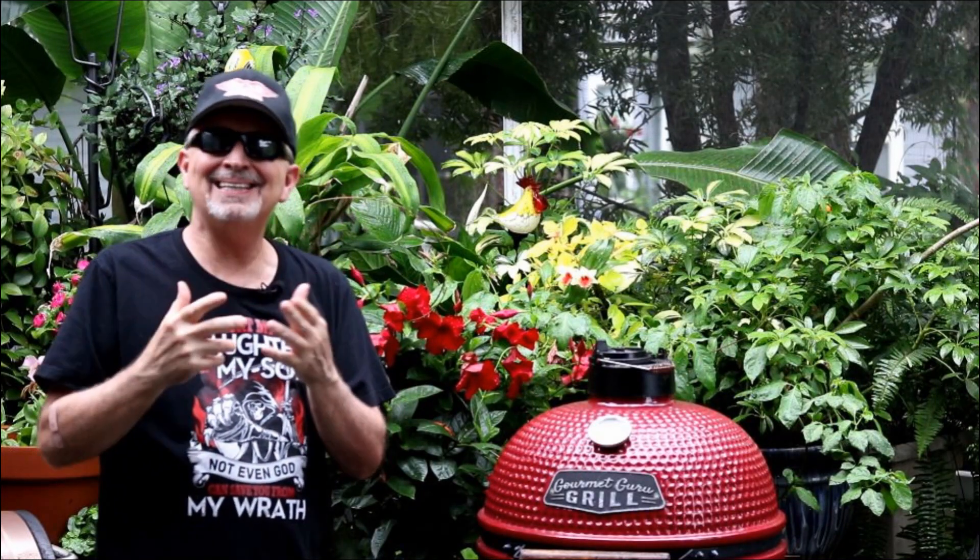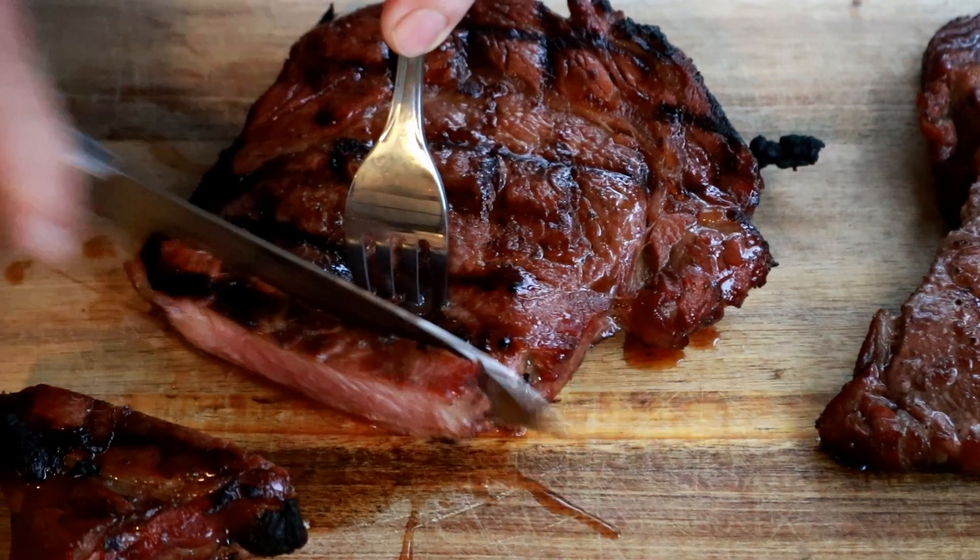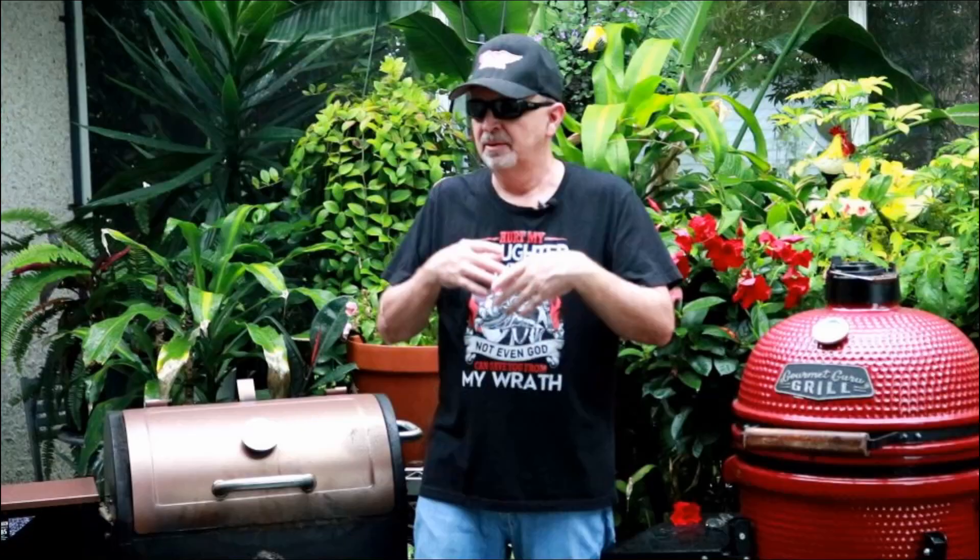Today we're going to make some Hawaiian style ribeyes. I came across two or three versions of this recipe on the internet. Everybody is calling it the Houston's Steakhouse Hawaiian style ribeye. I've never been to Houston so I'm not gonna say it's a Houston's copycat, but the recipe sounded good and interesting. We're gonna give it a try.